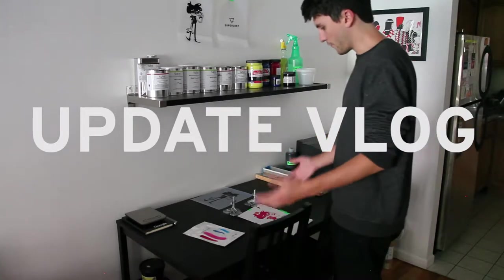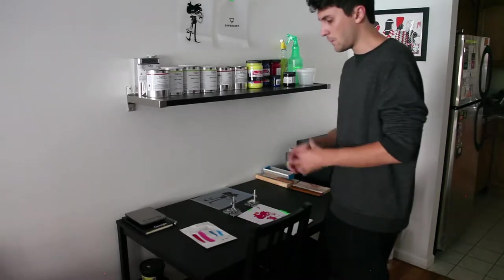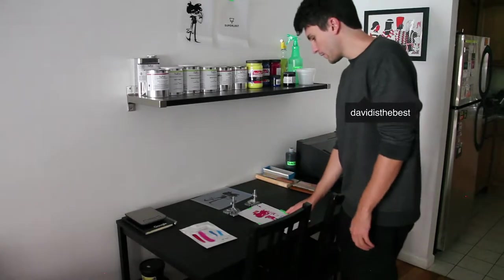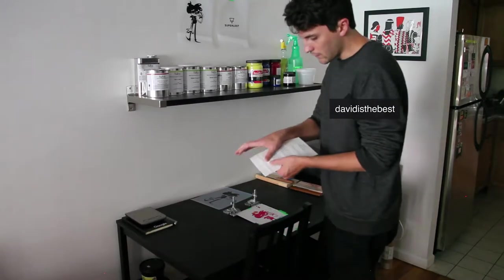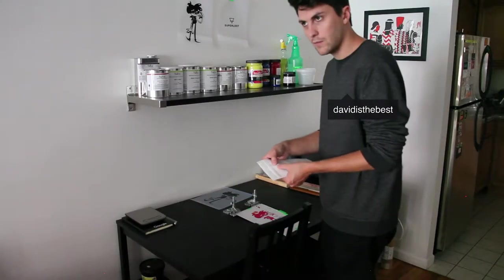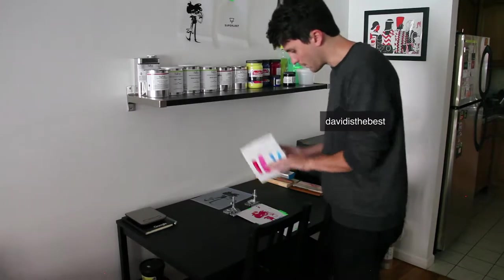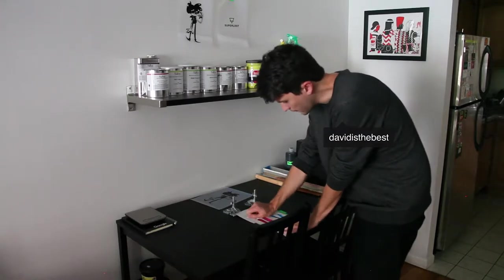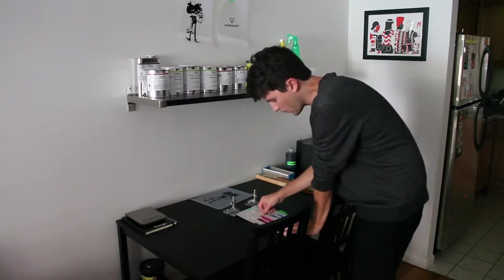I want to get everything primed and ready for our first print of the official first edition bag of Superlost, but the problem I found was that because we have these degassing valves, there's actually a little ridge in here. So when we go to screen print, it's going to have this little bump in it, and that's going to make for a weird print.